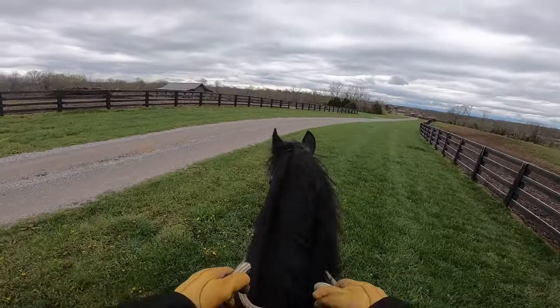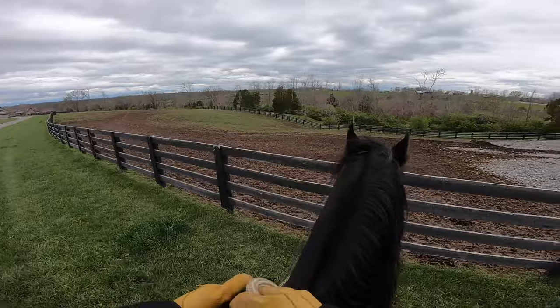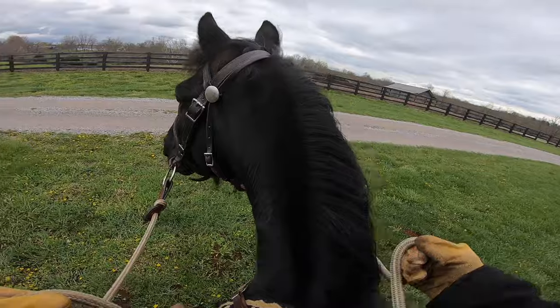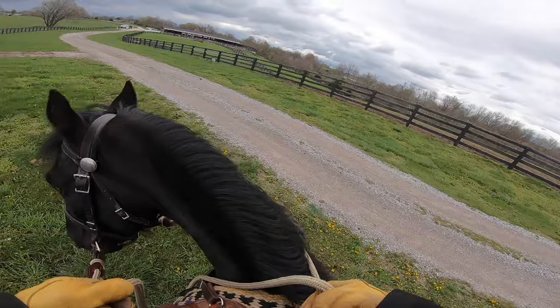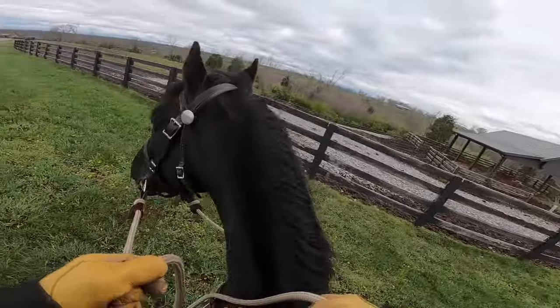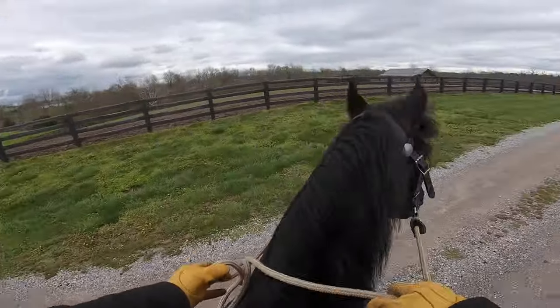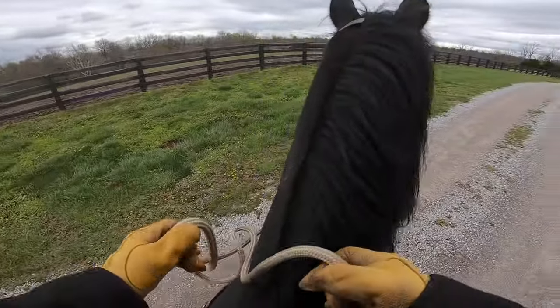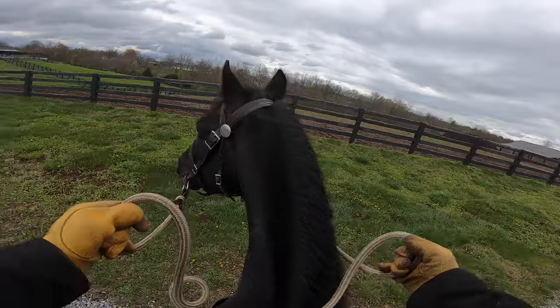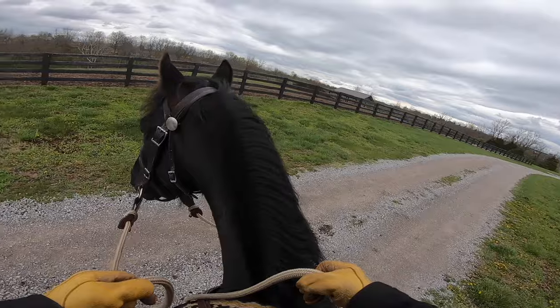What I do is I go out like this, and then I'll turn around and go back to the barn, just like this. He wanted to race back to the barn — I stopped him. I'll go back and forth from here to the barn. That seems to help them — it mixes it up. They don't know where they're going, whether they're heading back or whatever.